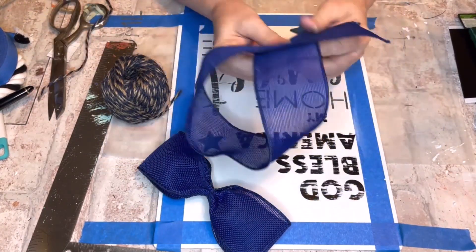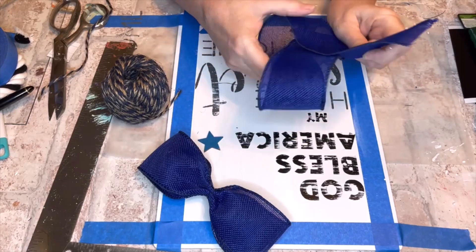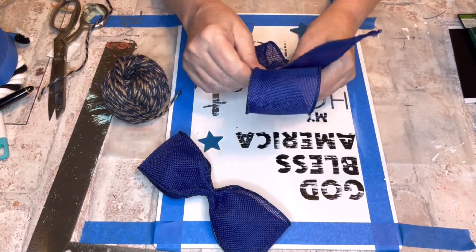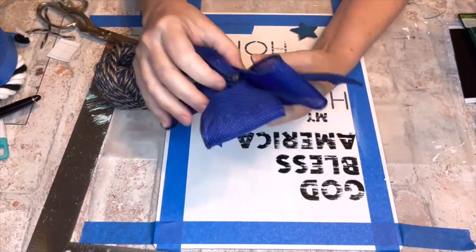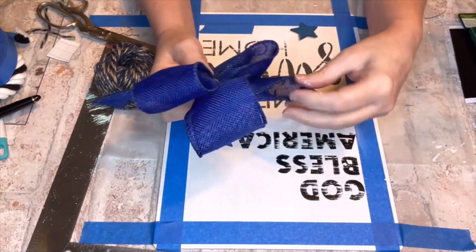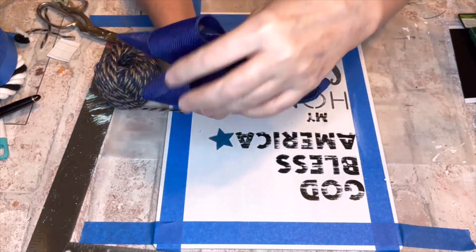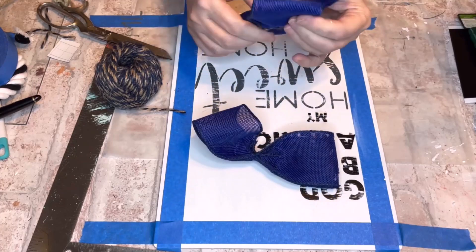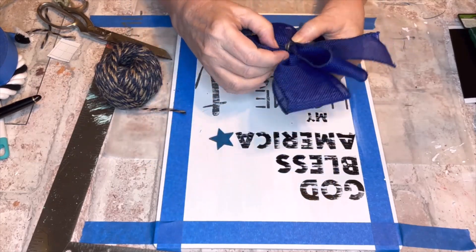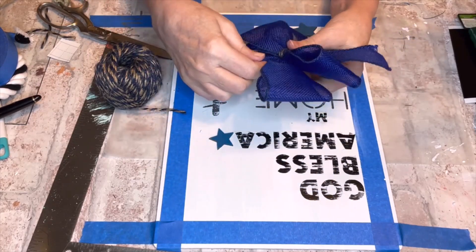Then I moved on to the bow. The first part was just a loop glued together and cinched in the middle, then I made an awareness shape and gathered it in the middle. I tied some jute round and round, then did that again to tie the two bows together, making a little double bow.